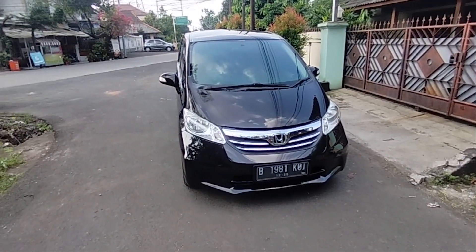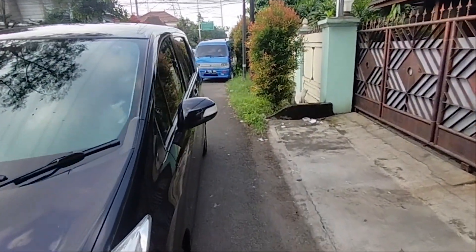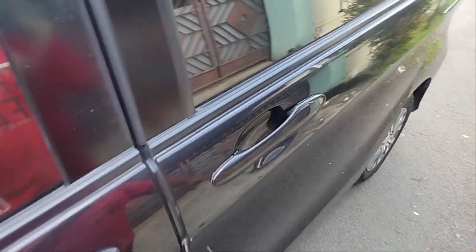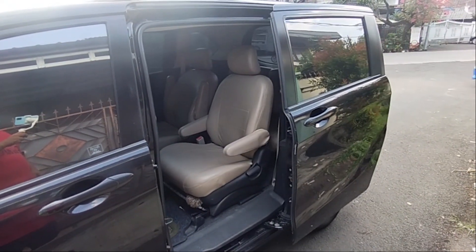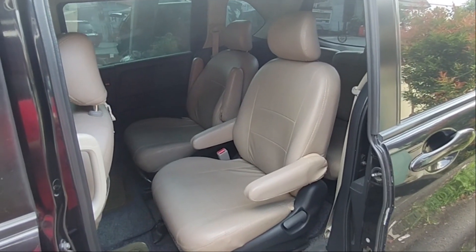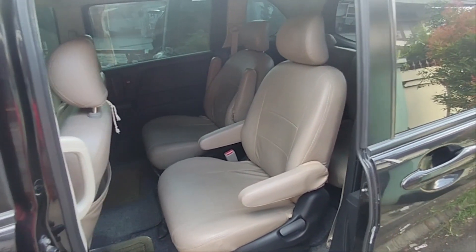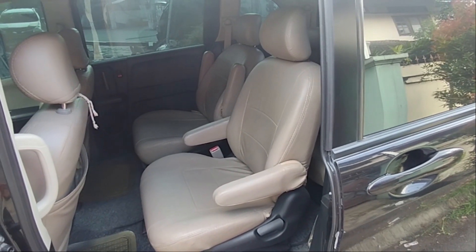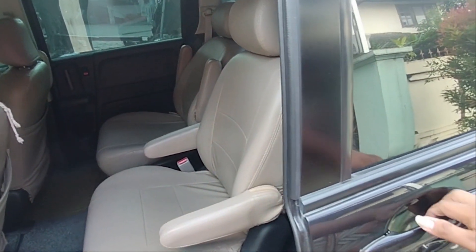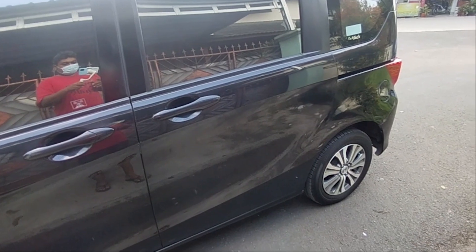Fitur menarik dari tipe S ini adalah pintunya sudah elektrik di sebelah kiri. Kalau yang PSD itu ada sebelah kanan dan kiri, kalau ini hanya sebelah kiri. Di tipe facelift ada tiga tipe: Tipe E, Tipe S, dan Tipe A. Tipe S sendiri adalah tipe yang tengah, bukan yang paling rendah. Dia menutup pintu secara otomatis.